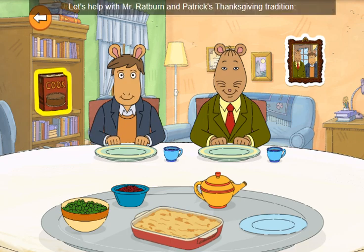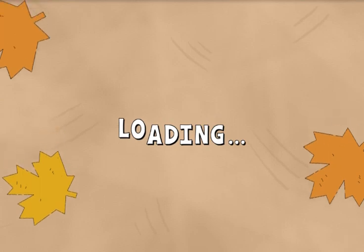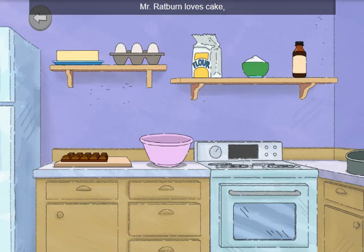Let's help with Mr. Ratburn and Patrick's Thanksgiving tradition: baking a chocolate cake. Mr. Ratburn loves cake and Patrick owns a chocolate shop. So their new Thanksgiving tradition is to bake a chocolate cake. Let's help them. First, preheat the oven to 350 degrees.